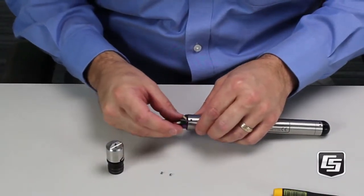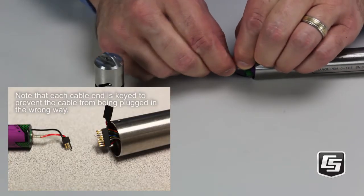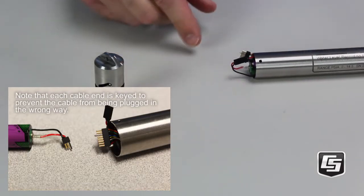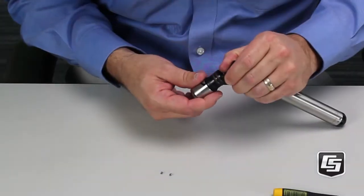Slide the battery part way into the housing so you can reconnect the cable. Then slide it in the rest of the way, making sure not to pinch the cable, and connect the end cap connector cable.